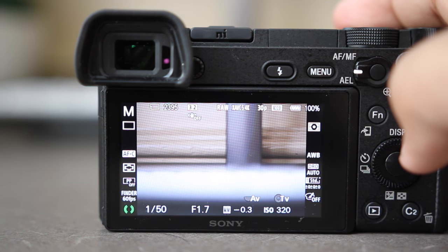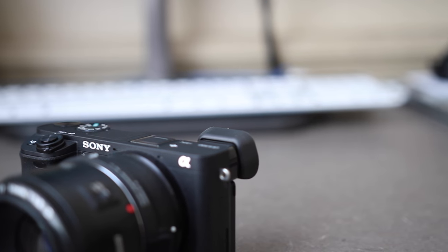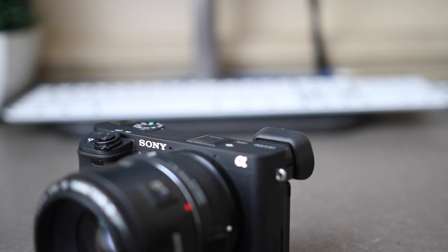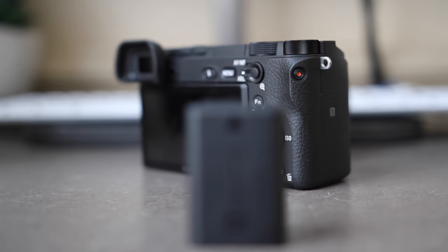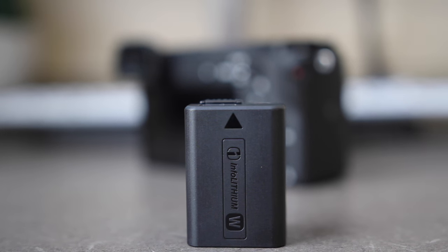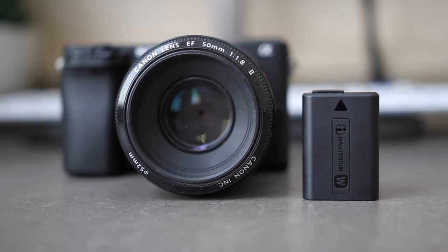My only gripe here is the lack of in-body stabilization, which the a7S II and R2 offer but at a much higher price. They aren't worth the upgrade for that one feature alone, but at this price range stabilization should have definitely been a given. As for battery life, the a6300's battery is pretty bad — there's no putting it any other way. It's made up for by the fact that you can charge the battery inside the body with the micro USB cable, which I've actually found to be quite convenient, but I would definitely recommend picking up a wall charger and a couple of extra batteries for longer shoots, because you're absolutely going to need them.